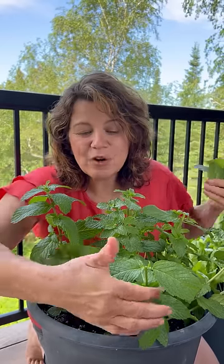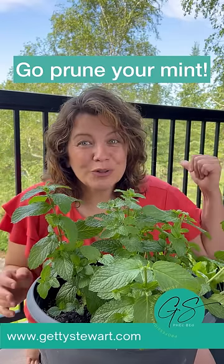This is going into your mojito. This is now going to double your growth because you're going to get two new shoots coming out of there. You're going to have twice as much mint, so that means fresh mojitos all summer long. So what are you waiting for? Go prune your mint.